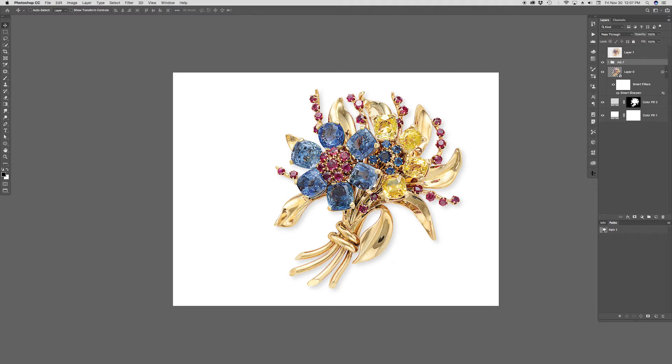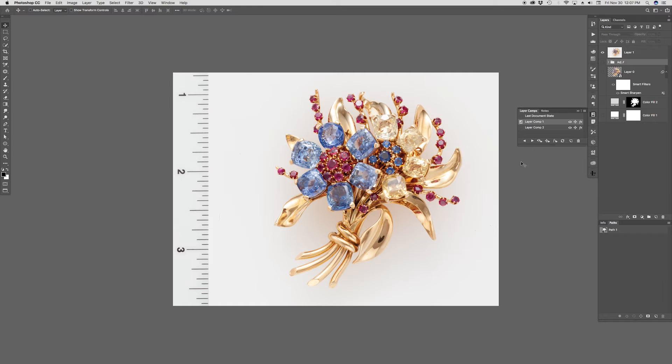I worked on the important jewels catalog for Christie's in 2014. This was listed in the catalog as property of an elegant lady — a retro sapphire, yellow sapphire, and ruby flower brooch by Van Cleef and Arpels, estimated between 15 and 20 thousand dollars. I don't know what they ultimately got for it, but even with my employee discount I couldn't afford it.